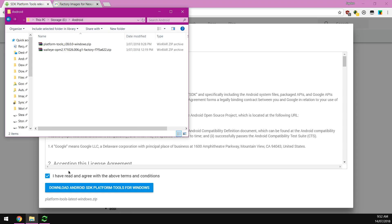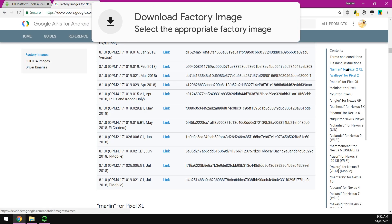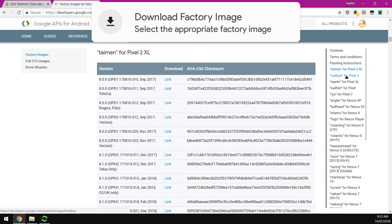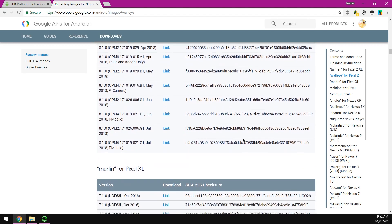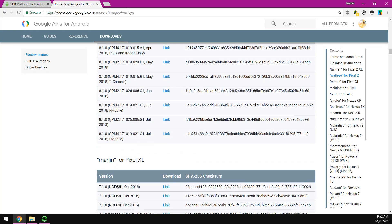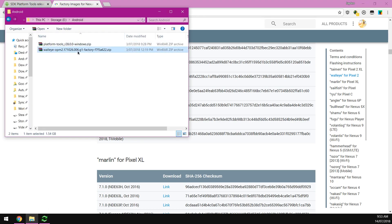Once you've clicked the download link, agreed to the terms and conditions, and clicked the blue download button, put everything into an Android folder. Next, download the latest factory image for either the Pixel 2 XL or the Pixel 2 — select the one that's right for your device. I've downloaded the OPM2G1 build as I'm not on T-Mobile, but if you're on T-Mobile download the one that's right for you.